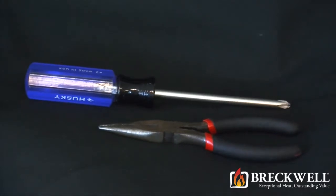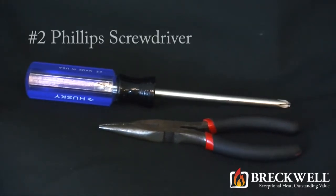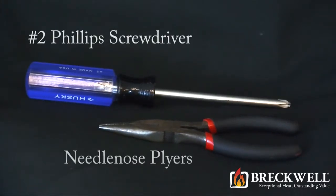For today's project, the tools needed are a number 2 Phillips screwdriver and a pair of needle nose pliers.